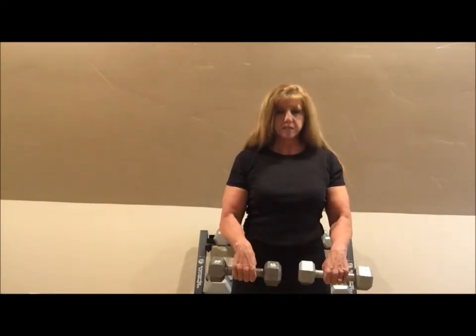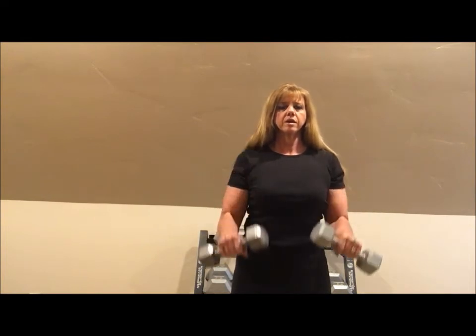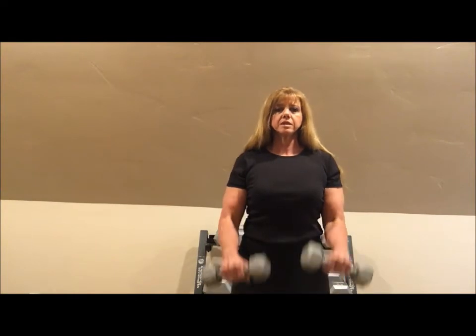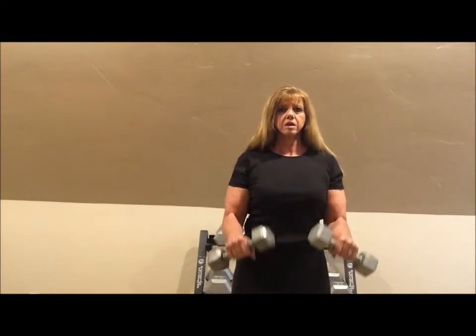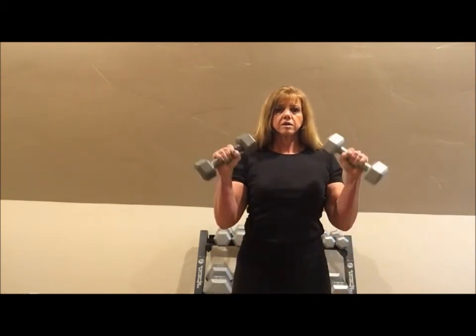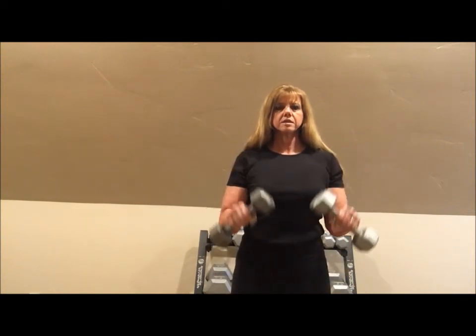You start with your hands facing out. Let's go with one — they do flare out a little bit when you get to the top. Two, three, four, five, six, seven, eight, nine, and ten.